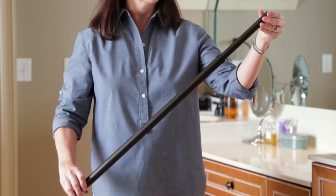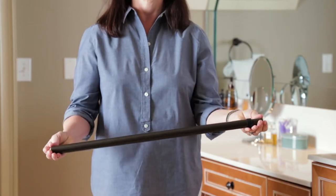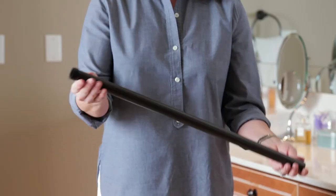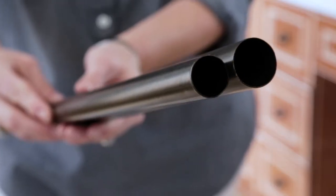Part B consists of two tubes, one inside the other. If your Part B looks like this, you are ready to begin assembly. If your Part B is in two pieces, we need to fix that before moving on. The outer pole has two open ends, and one end has a plastic collar on it. The smaller tube goes inside the outer tube.